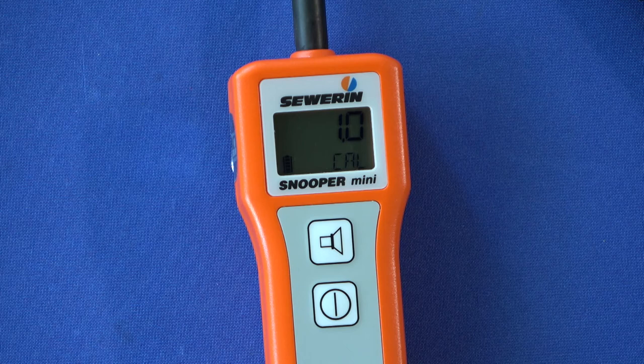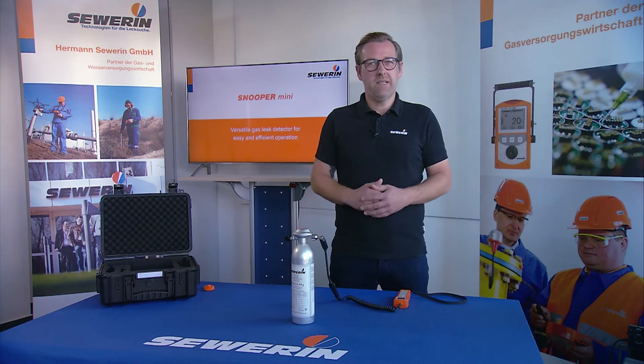A short signal tone confirms that the adjustment has been carried out successfully. If the adjustment ends with the error message ERR in the display, repeat the adjustment.